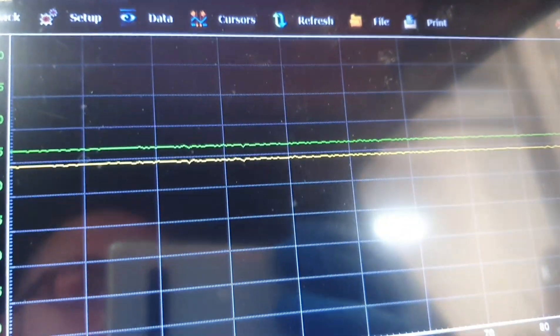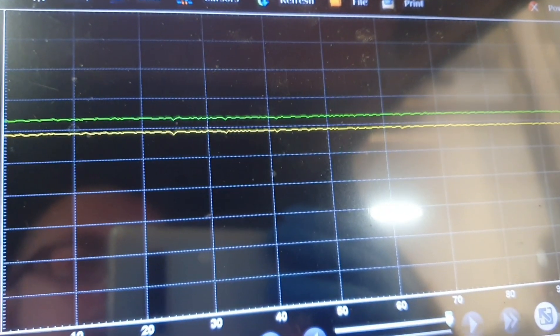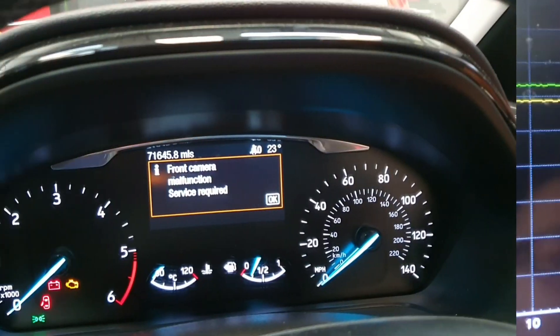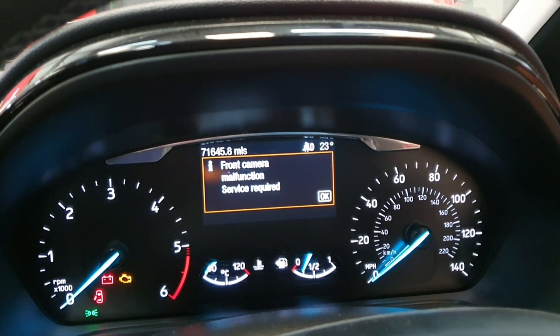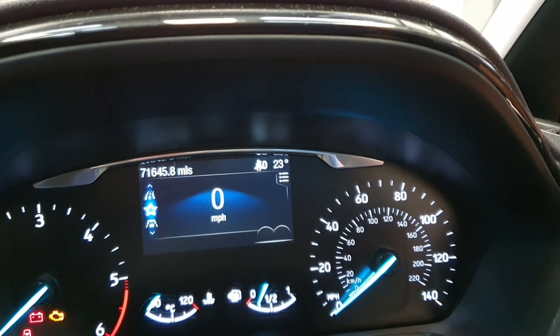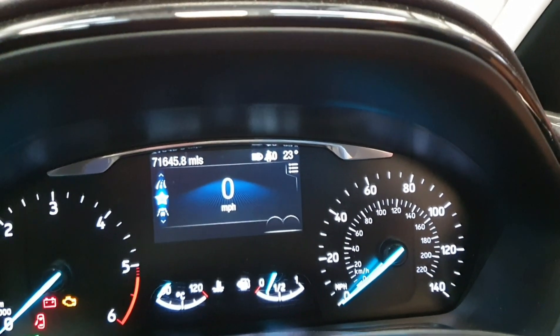I'm just touching the wires back together, and you can see the network message is absolutely perfectly normal. The front camera malfunction service required message is on when the wires are apart. I'm just going to touch them back together, and there you can see the message disappears.